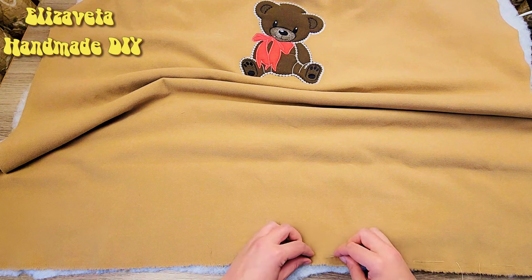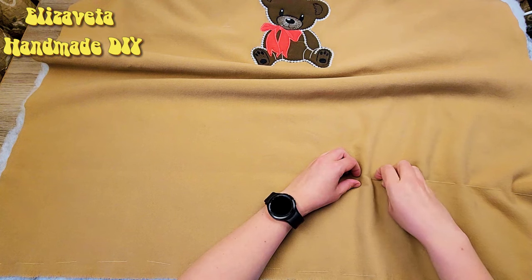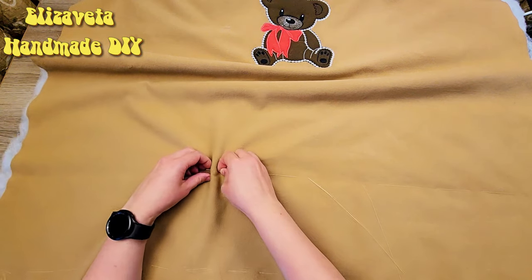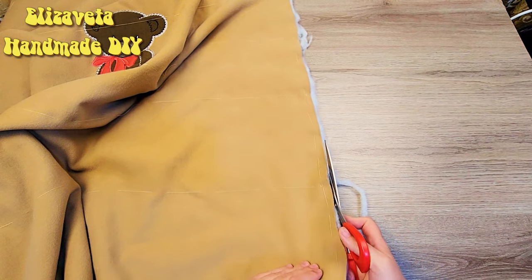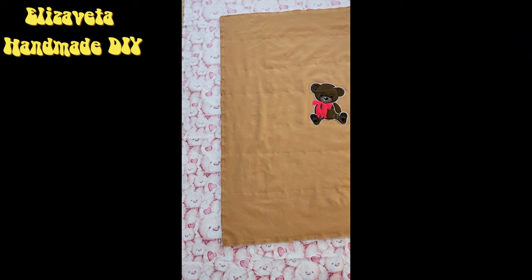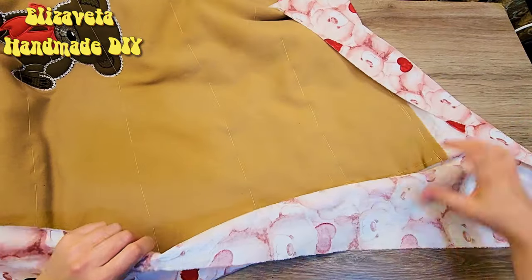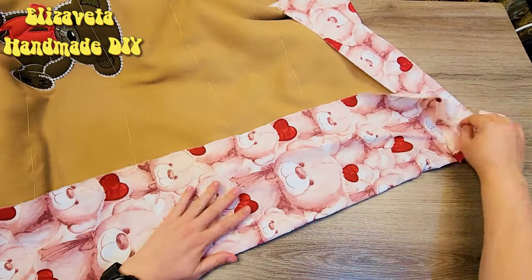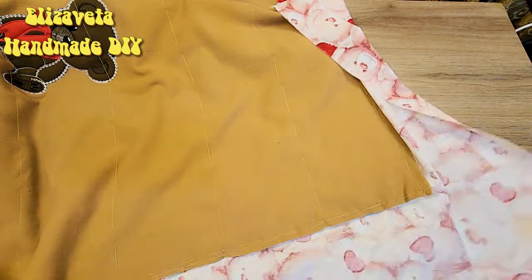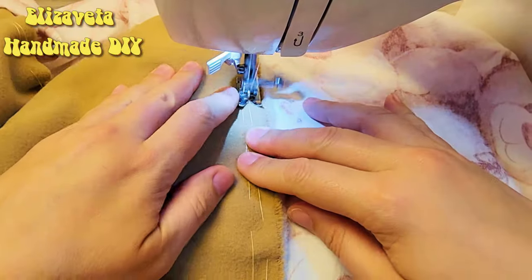Temporarily connecting these materials with hand stitches. Temporarily connecting the upper part on the padding and trimming the excess around the perimeter. Position these materials in the center of the cotton fabric piece. Look at how it's coming together. Now I secure these layers together — just like that.